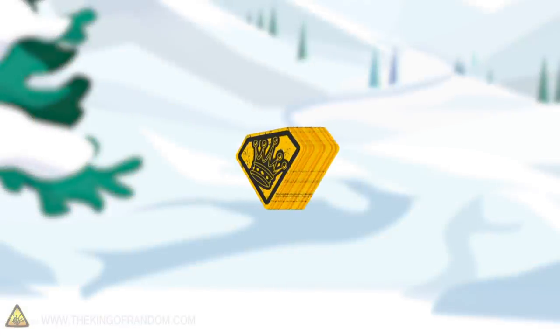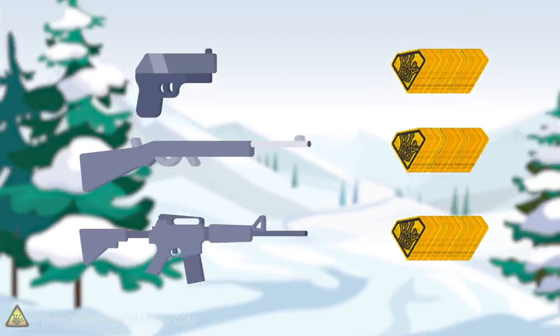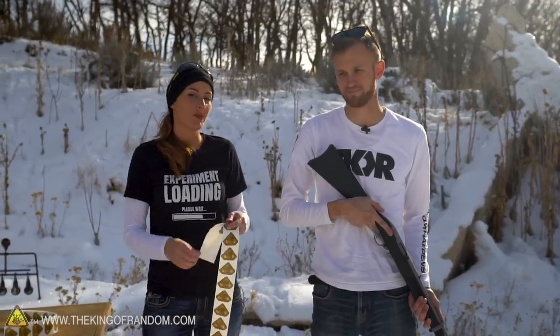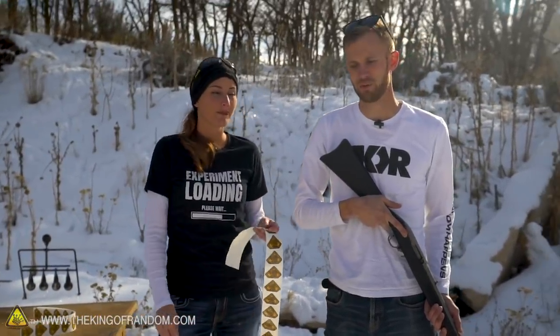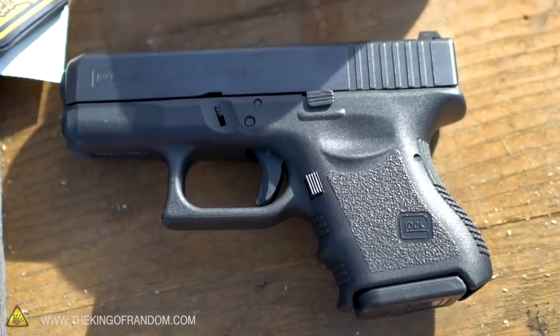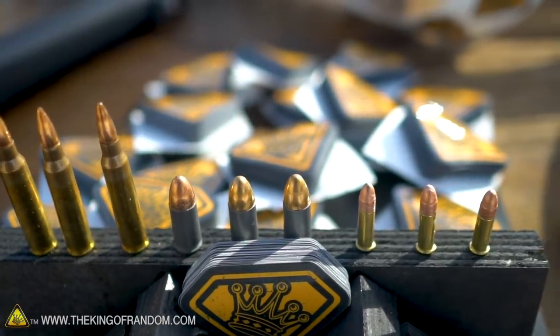We're going to take a bunch of stickers stacked up and with three different guns we're gonna see how bulletproof they are. We can stack them up in hundreds, and if we decide we need more than that to stop one of these bullets, we can see just how many it's going to take. We also have a few different sizes of guns so we can try less powerful and more powerful bullets.